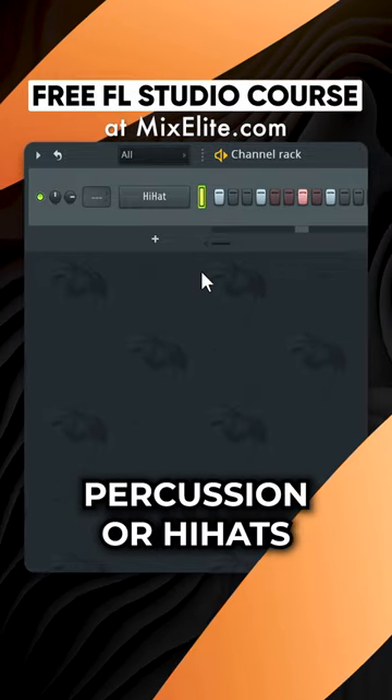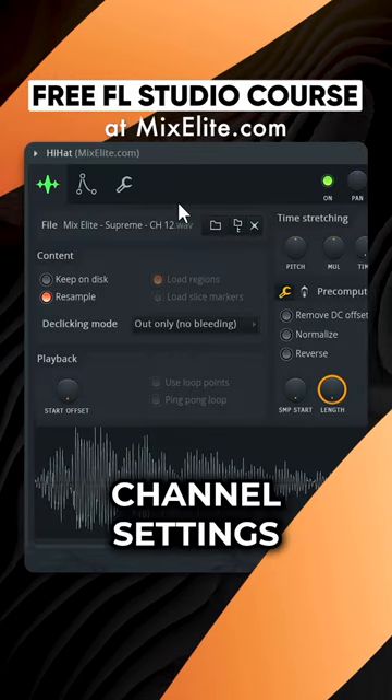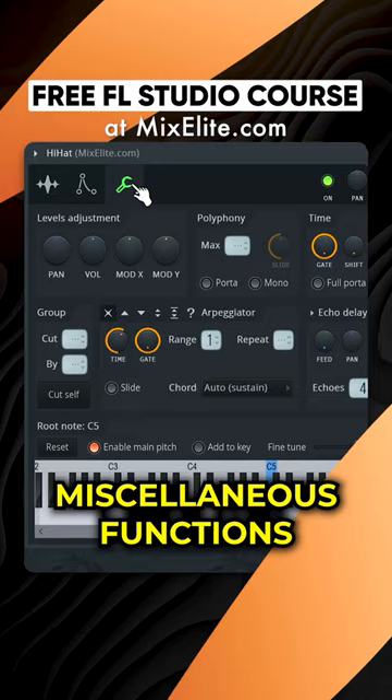This trick works especially well with percussion or hi-hats. Click to open channel settings and navigate to miscellaneous functions.